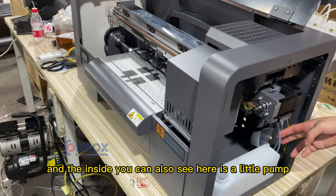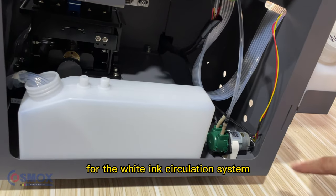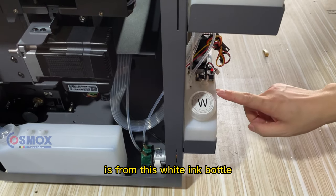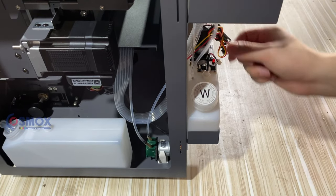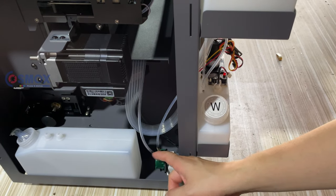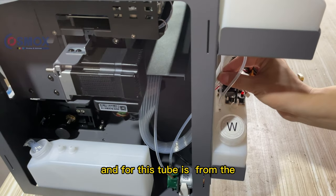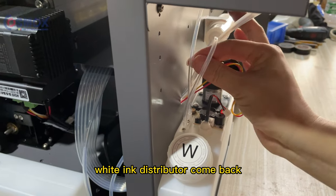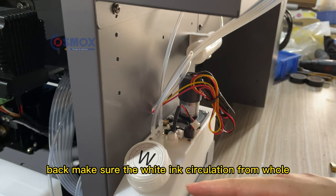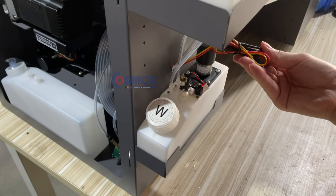On this side you can also see a pump — this is for the white ink circulation system. The white ink flows from the white ink bottle through this tube to the pump, and the pump pushes the white ink to the front. We will show you that later. This other tube comes back from the white ink distributor, so the ink goes out through one tube and returns through the other, ensuring circulation throughout the whole system.